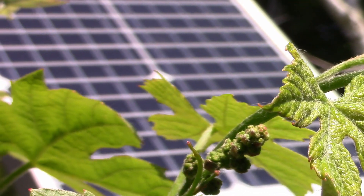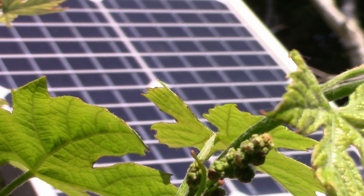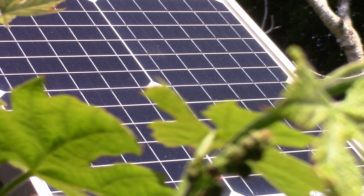A solar panel is a device that converts sunlight — radiation — to electricity. And like any other device that converts one type of energy into another, it's not 100% efficient. A solar panel is about 20% efficient, which means that only 20% of the solar energy that hits the panel ends up being converted to electricity. The remaining 80% is converted to heat, heating up the solar panel just like any other object you put in the sun.